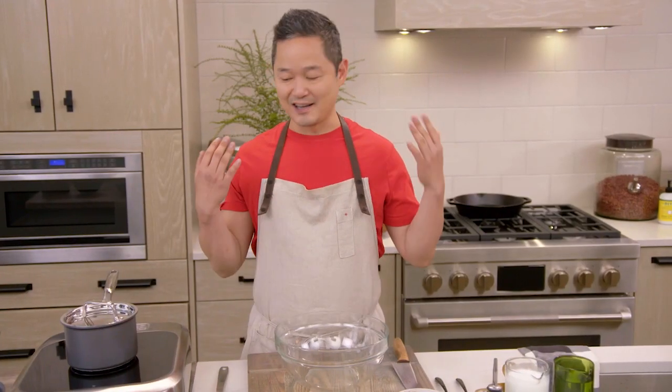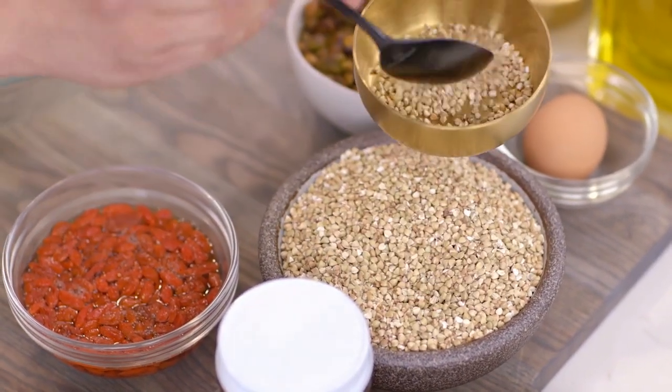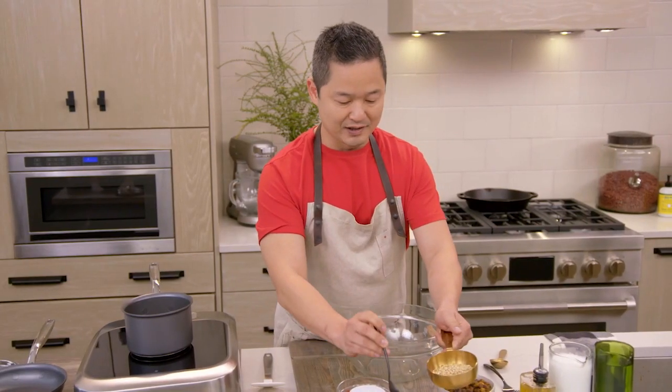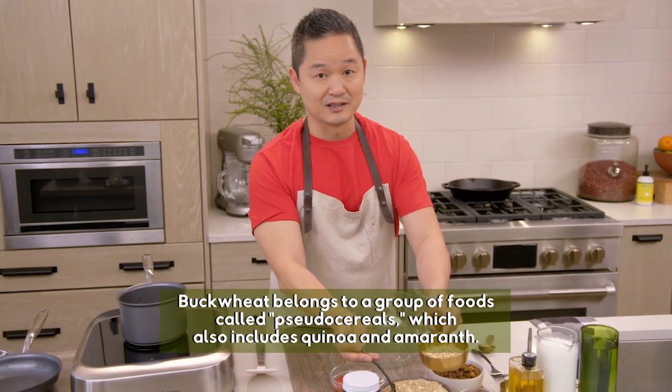We are celebrating this simple ingredient called buckwheat — like little nuggets. You can find buckwheat like this at any health food store, and it's a great replacement for steel-cut oats.